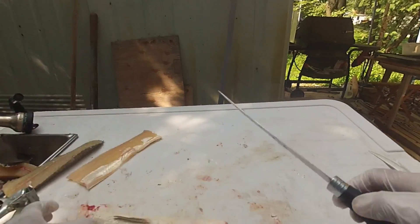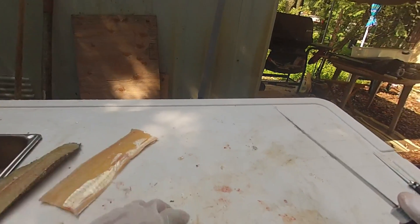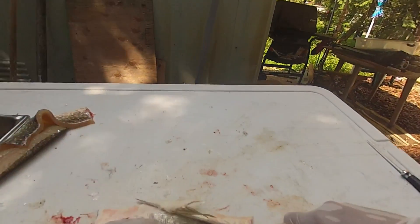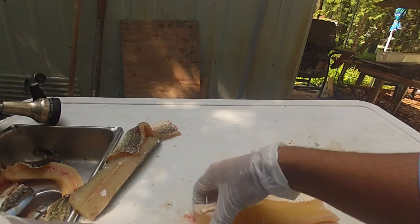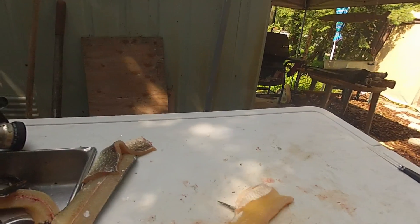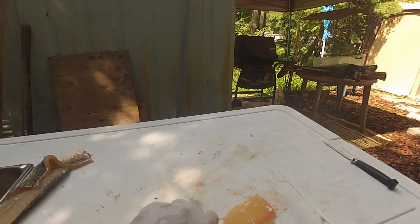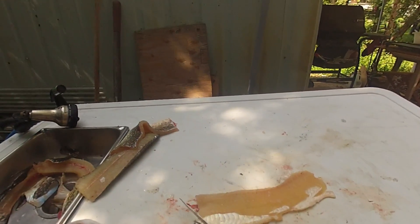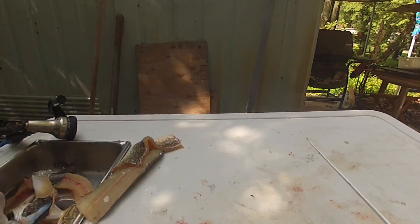Now with these pieces here, we gotta remove the fin first. Same thing on this one — there we go, off. Now we can just grab a hold of it — same thing, cut down, and then just remove off that. If you mess up a little bit, just do the same thing on the other side. That's all. And off — that's a nice boneless piece right there. Nice boneless fillet.